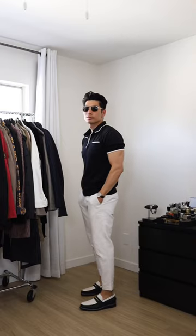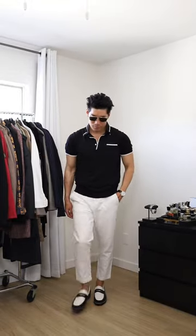Second outfit I'm going with this retro style polo and a pair of white pants. It goes perfectly with the shoes.